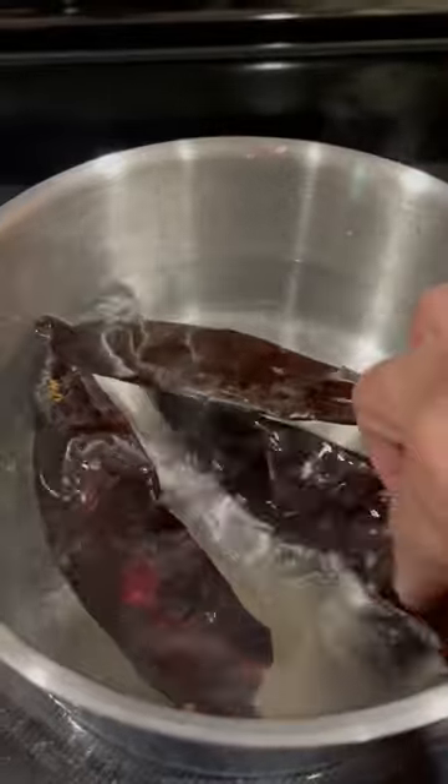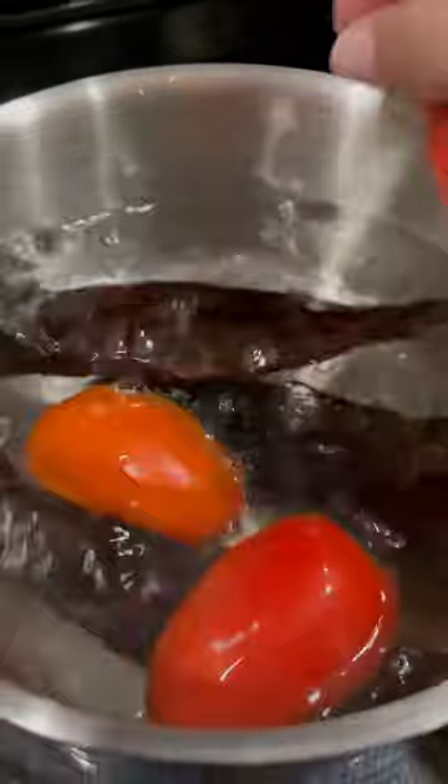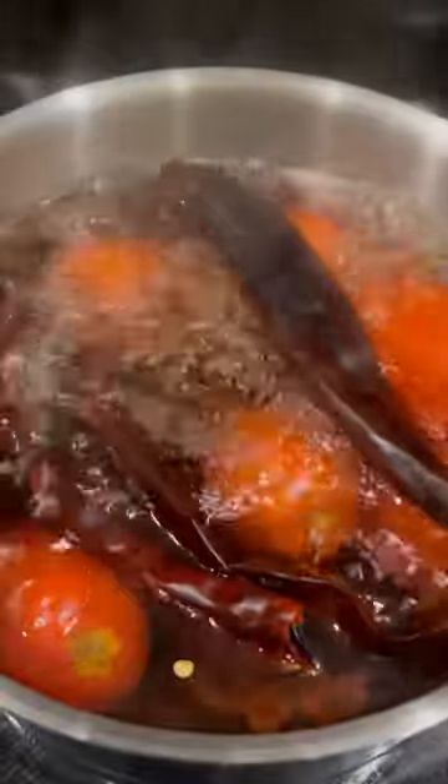First, we're going to boil three guajillo peppers and six roma tomatoes over medium-high heat. Once it reaches a boil, boil for about five to seven minutes, then remove it from the burner and allow it to cool down.